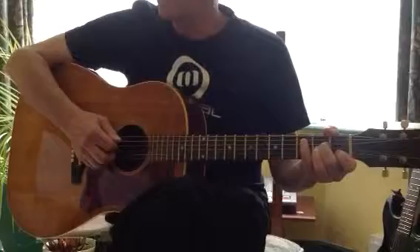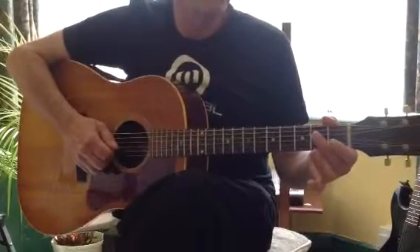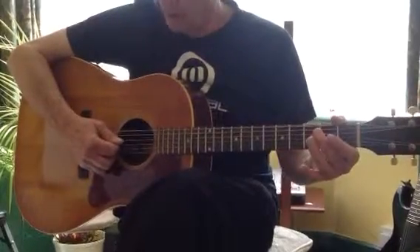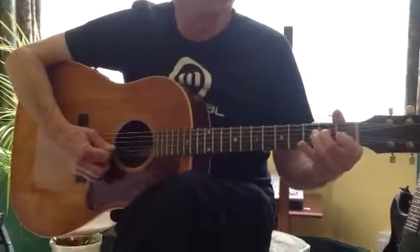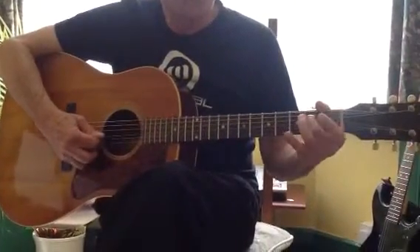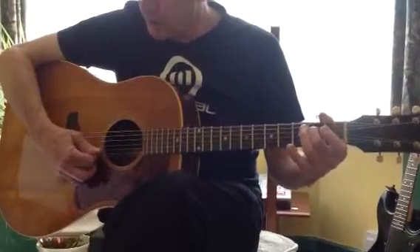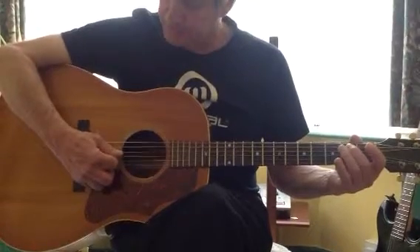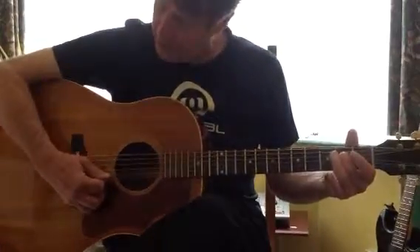The next part is all on A minor, four bars. In the second bar you play the open fourth string and hammer on to the second fret, then play the open third string. So you get only two plectrum strokes, and as you make the hammer-on, the plectrum slides down onto the next string ready to strike it.